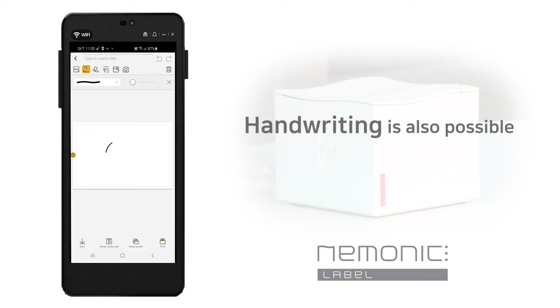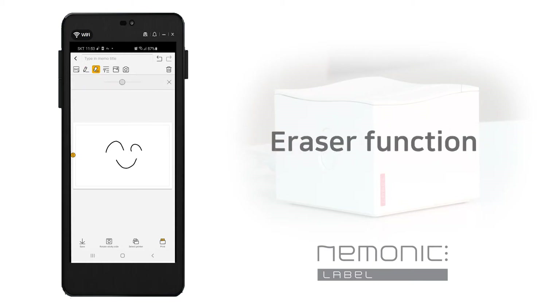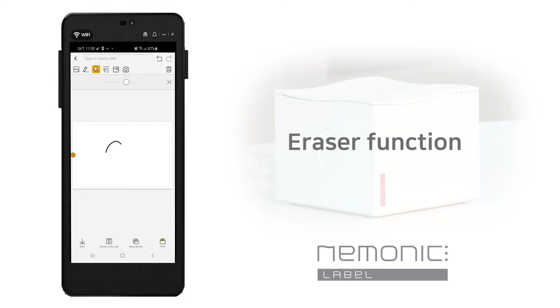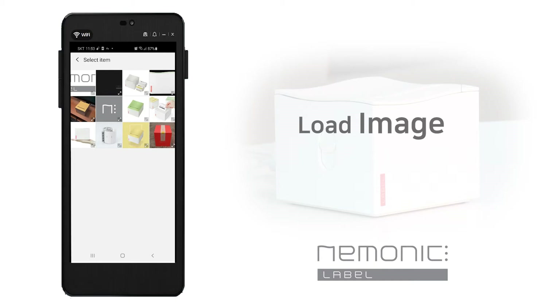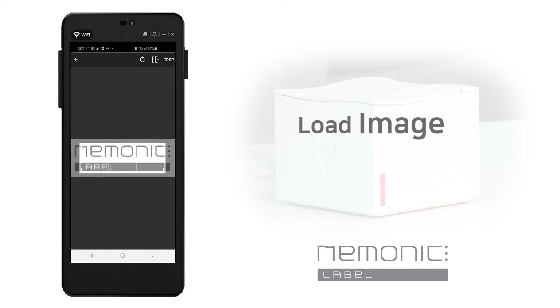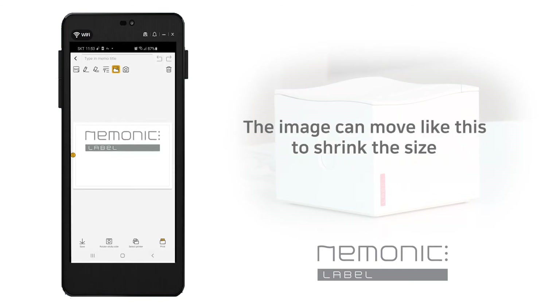Notes can be written in the form of a text box by default, but they can also be handwritten. You can use an eraser as well when you write. We're going to use a text box this time. First, we'll bring up the image. If you put the image at the end, the previous contents will be initialized, so if you want to put an image and text together, please put the image first. We'll bring our logo from the photo album. The loaded image can be reduced and moved like this. I'll zoom out and put it in the lower right corner.